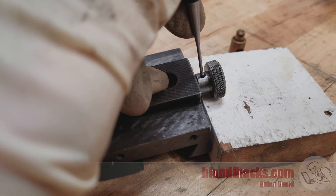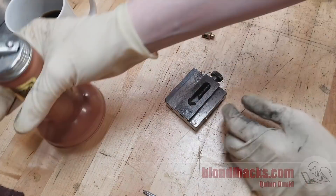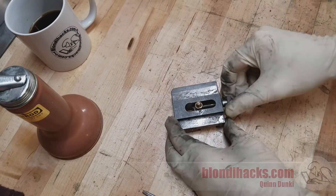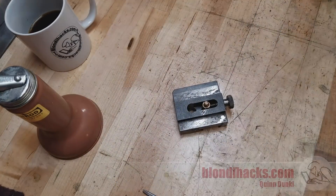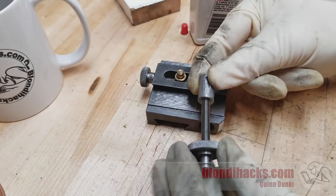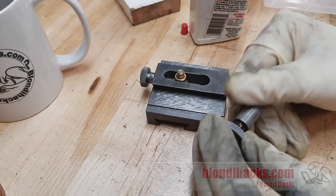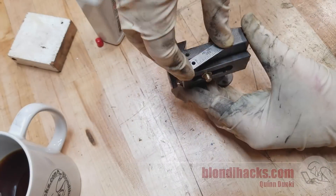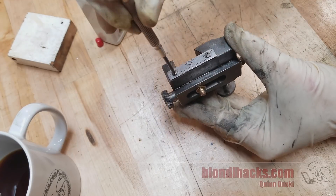I've been debating which lubricants to use on which parts of this machine. Anything exposed to grinding grit I don't want wet lubricant like grease or oil on, because it'll collect that grit. But these lead screws are well protected and didn't have grit on them before, so oil is okay here. Anything exposed I'm either leaving dry or using a dry lubricant like graphite.